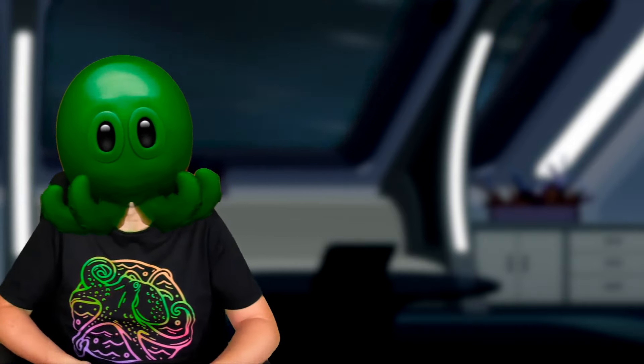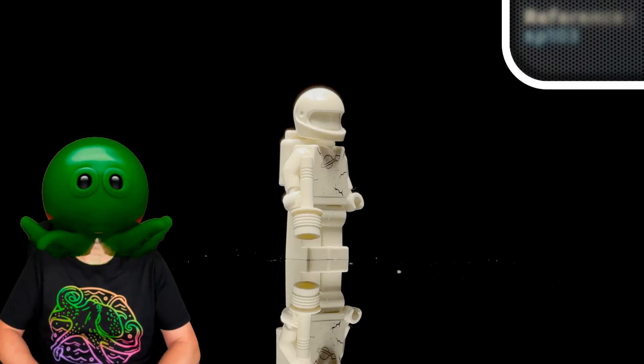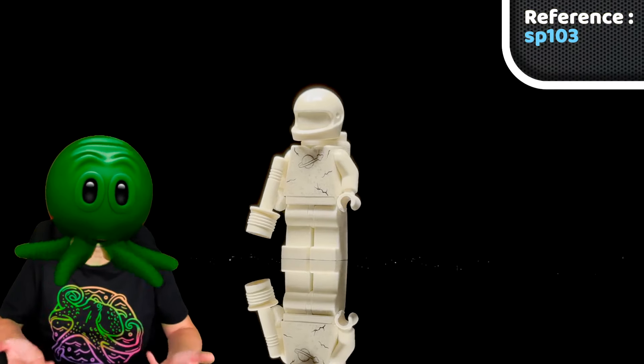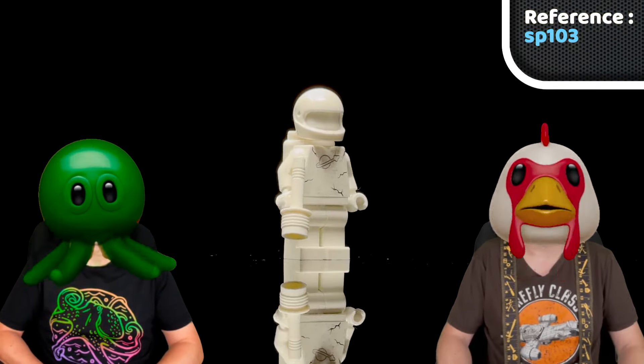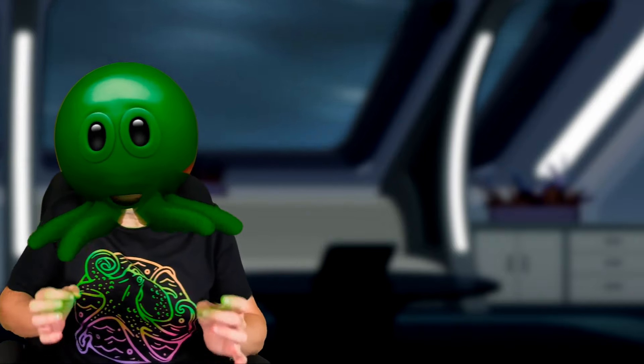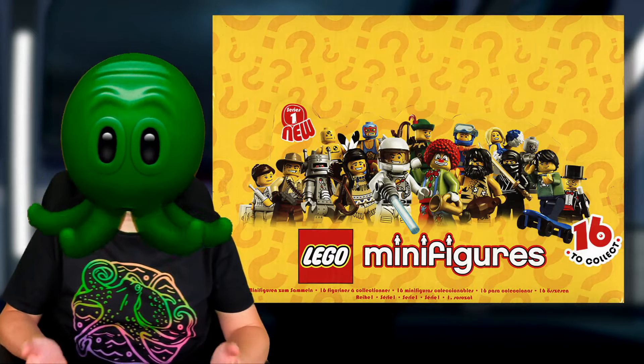Well, kinda. What do you mean, kinda? It was part of a Space Police 3 set, the Galactic Enforcer, but no minifig wore it — it came back as part of a statue. Like a monument to a long-dead logo. Maybe that was the intention.